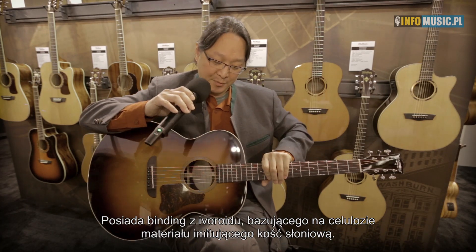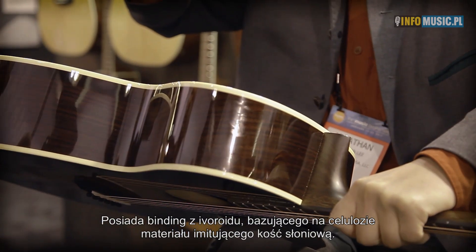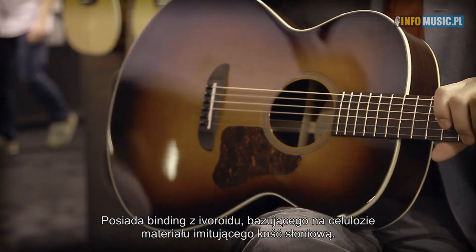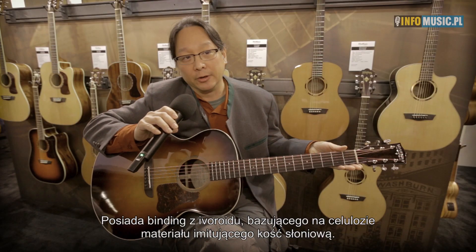It also features a genuine ivoroid binding. So that's not just plastic — you'll see the grain. It's very much a vintage-used cellulose material. Cosmetically, it's just a beautiful guitar.